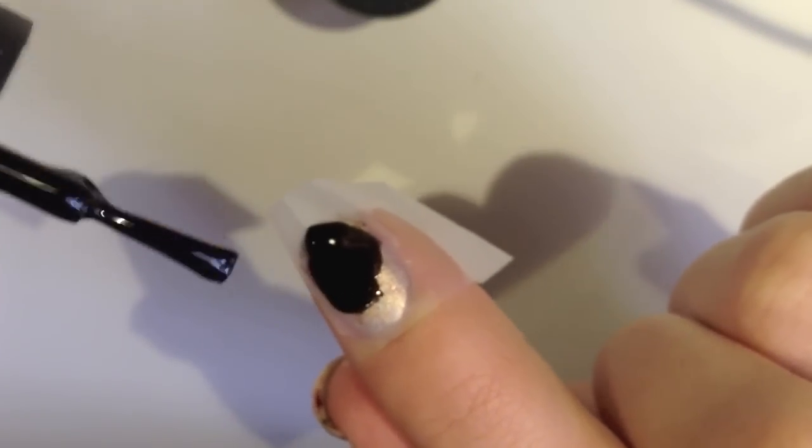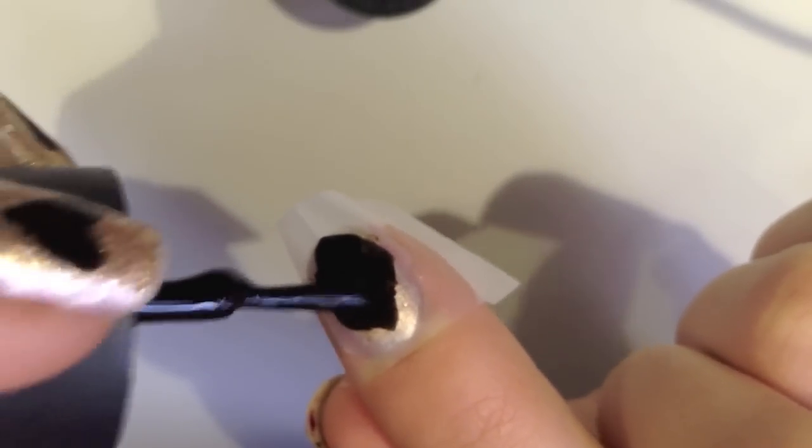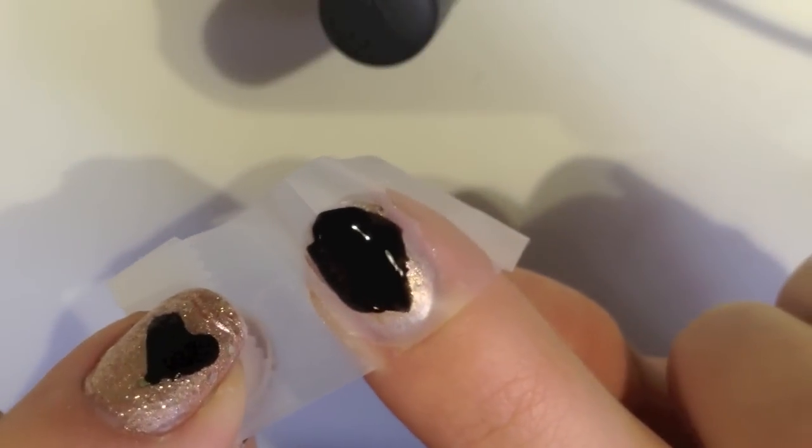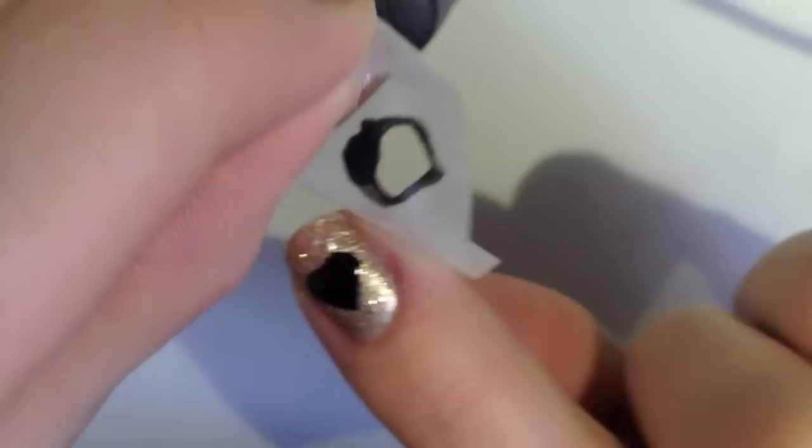Now just paint over the heart stencil and you can be as messy as you want because it's only going to get on the part that's open. Now just carefully peel off the tape and then you have a heart.